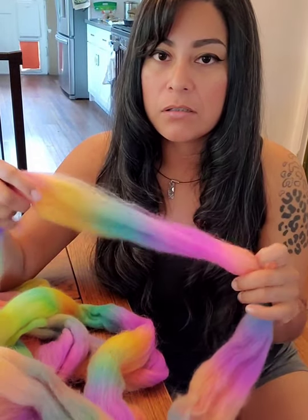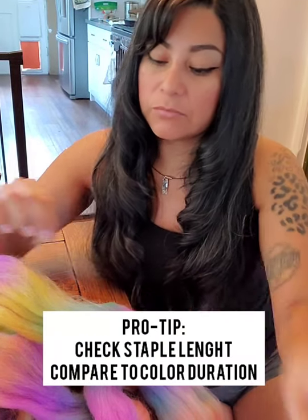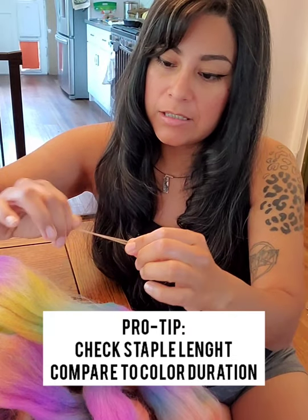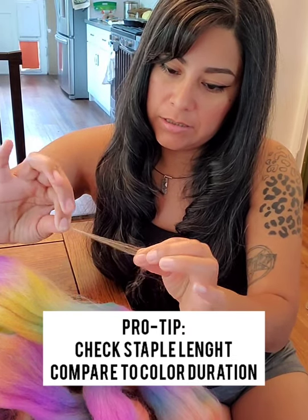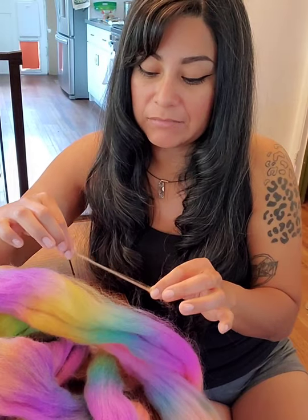Today we're going to examine controlling colorways when you're spinning, specifically a braid that you might pick up that has really great color but a super short run of color. Something like this has really high potential for mud. The first thing we should do is take a staple length of this fiber — just take a little bit off the end. You can hold one end and tug on the other to find the staple length, so I know all the fibers in this braid are about this long, which means every strand in this braid is two if not three colors.